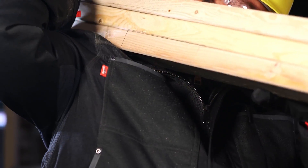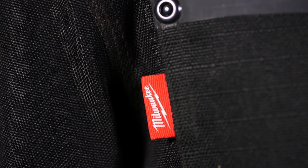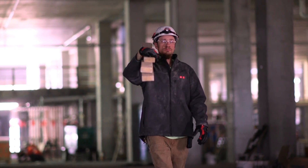Milwaukee Gear is built to get work done. Reinforced pockets and high-wear zones leverage best-in-class materials and components to provide improved durability for longer product life.